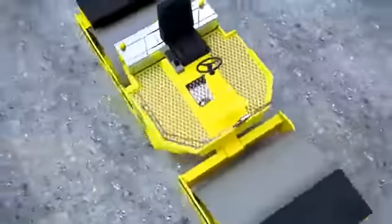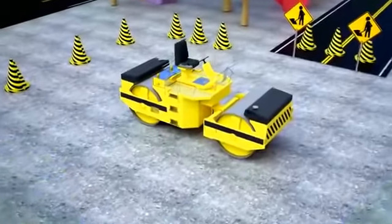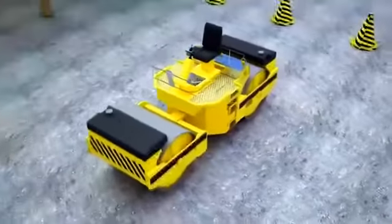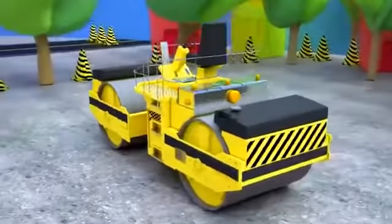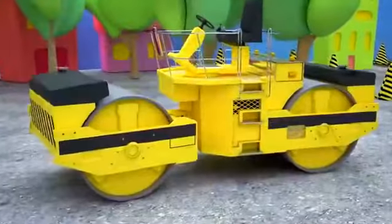The asphalt roller is ready — well done! It is not too big, but it's a very heavy machine. Asphalt rollers are required for soil and asphalt compaction, and many other things during the repair and paving of roads. The main part of the roller is the drum, located where the wheels would normally be.